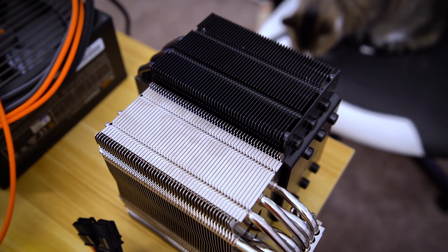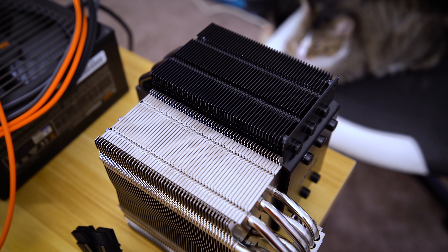I think there's a fair comparison to be had between the Dark Rock 4 and the U12A. The U12A has one extra heat pipe — 7 versus 6 — but they're about the same size, so we'll see how they do.